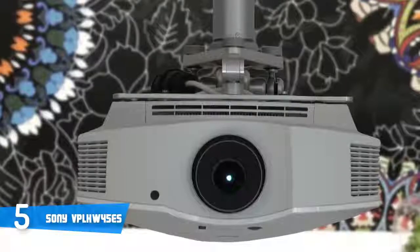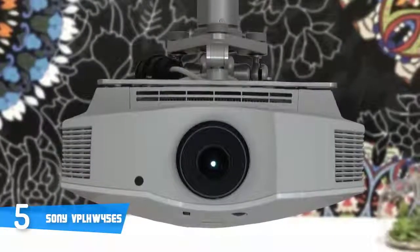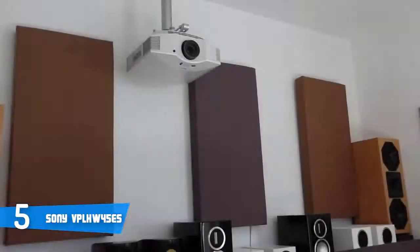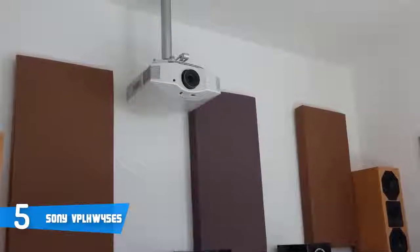Let's talk about the performance. The HW45ES offers eight color presets and one user mode that are all customizable with more than enough menu options to let you tweak each mode to taste. In addition, all of the preset modes score well on video quality straight out of the box.